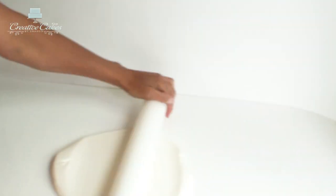Next I'm going to gently knead my fondant. All I want to do here is make sure it's nice and smooth and there are no air bubbles in it. Then I need to roll it out using my fondant roller to about two to three millimeters thick.